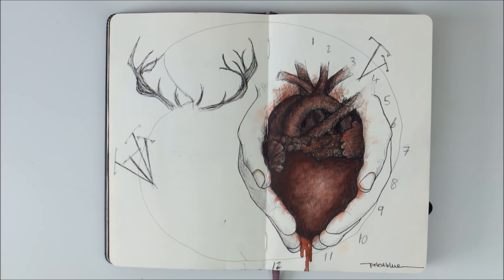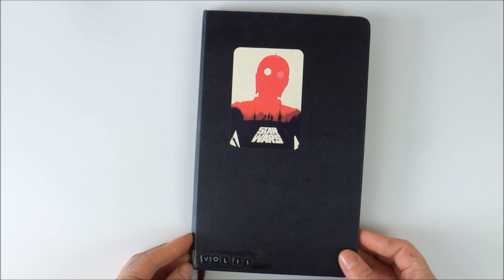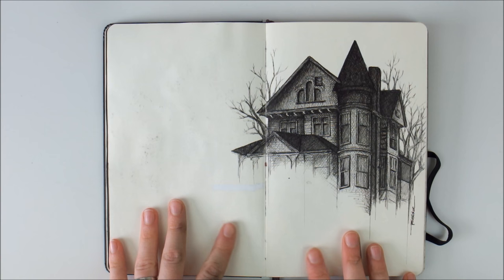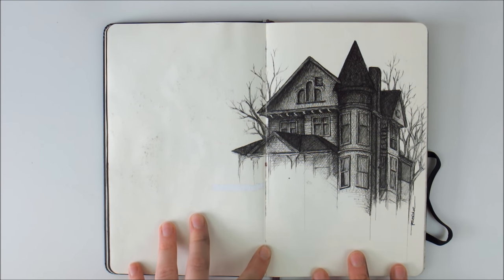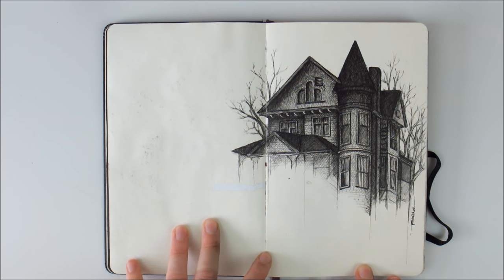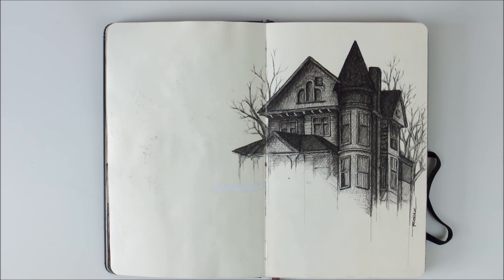Let's start with paper. I'm currently using two sketchbooks. This first one is a Moleskine sketchbook in the large size, which is roughly A5 size. The paper is a warm creamy white and wonderful to draw on with pencil and ink. I use mainly ink on this paper and it's not too great at handling lots of water or doing many layers of watercolor on it, as it's not made for that purpose.